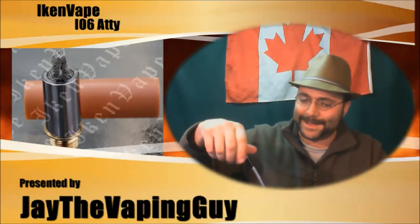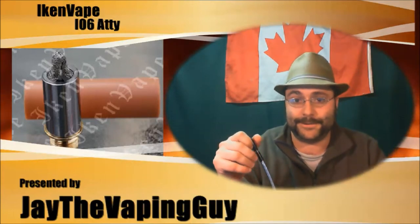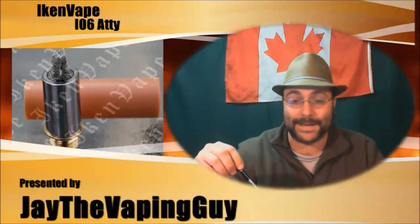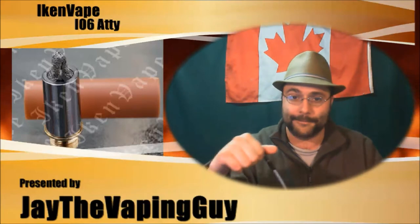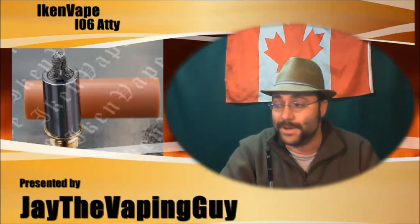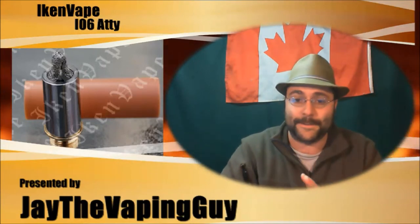It is a 510 connection. At first I couldn't figure out why they called it the io6 — it's an iCan Vape 06, I guess. It looks like a 306 but it sits on a 510 connection. It's completely new, the very first atomizer iCan Vape built or designed.